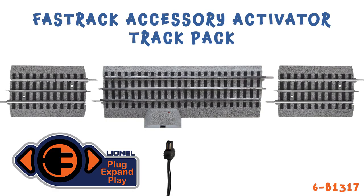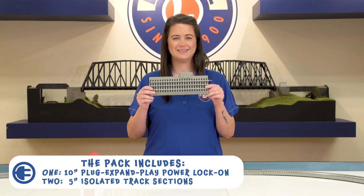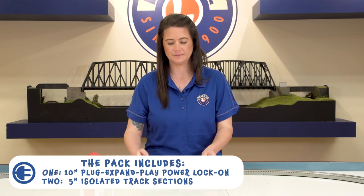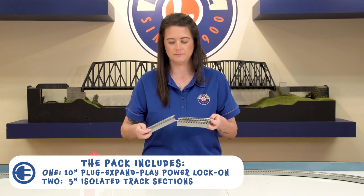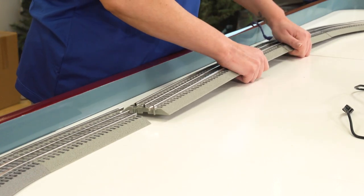The Accessory Activator track pack includes one 10-inch Plug Expand Play power lock-on made specifically for PEP accessories and two 5-inch isolated track sections. To install into your existing layout,